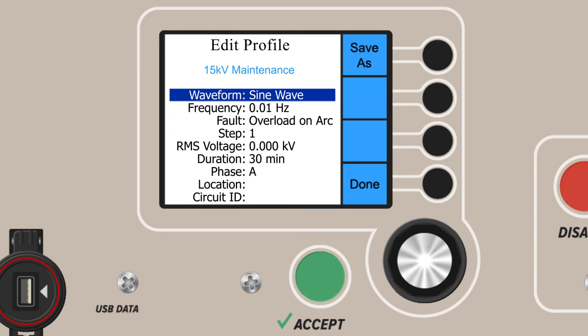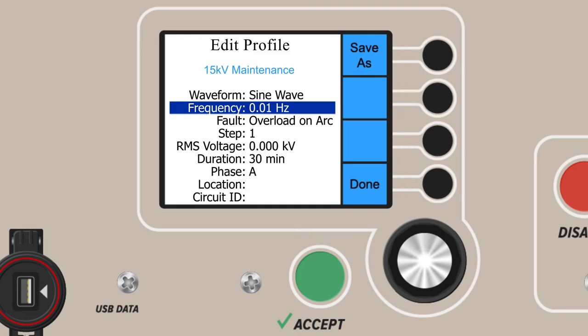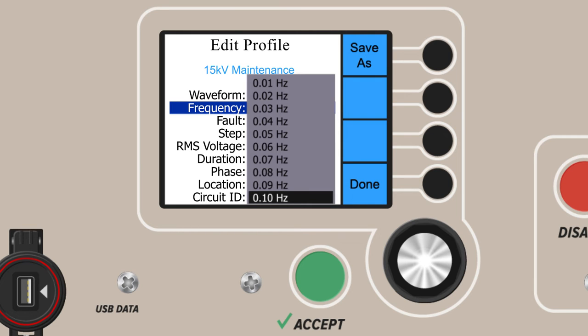Now it's time to choose the parameters of the test. First, choose your waveform type from sine, square, or DC positive or negative. We'll choose sine wave. Now set your frequency in Hertz. Conventionally, we'd test at the highest possible frequency at 0.1 Hertz. However, slower frequencies down to 0.01 Hertz are included for the testing of higher capacitance loads, such as longer cable lengths. We'll set ours at 0.1 Hertz for now.